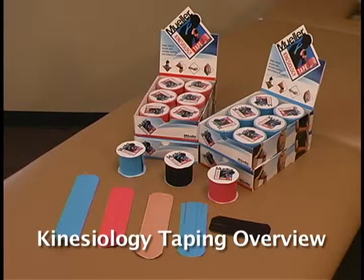Mueller Kinesiology Tape is best applied to clean, dry skin that is free of lotions. Using an alcohol wipe to clean the skin before application is a common practice. Rounding the corners of the tape will allow for better adhesion.